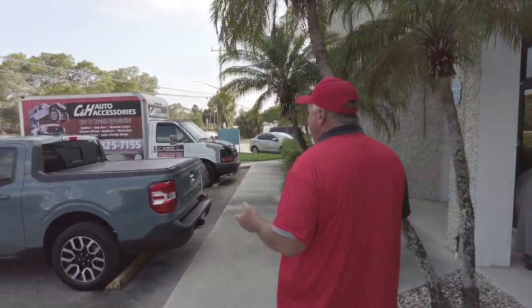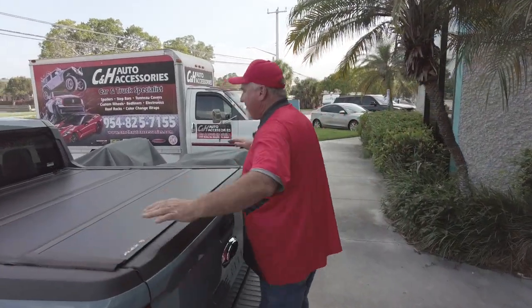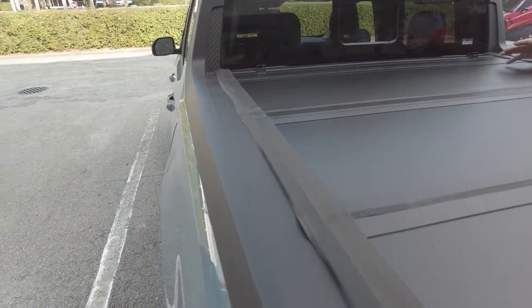So come on over here — what do we got today? Well, we got a Ford Maverick. I love this new truck. This is a small truck, but it's a whole lot of fun. We did the Undercover Ultraflex. Now, as you know, we did a video with the Arm Reflex, and now we got one with the Ultraflex, and I'll tell you some of the differences.